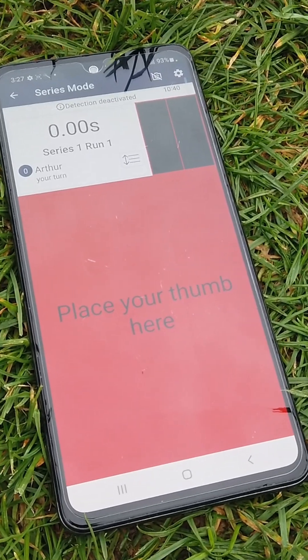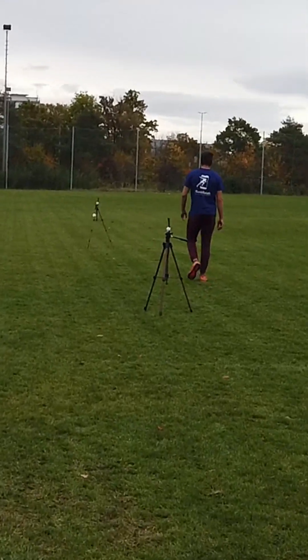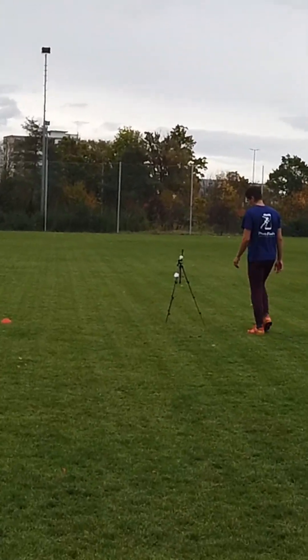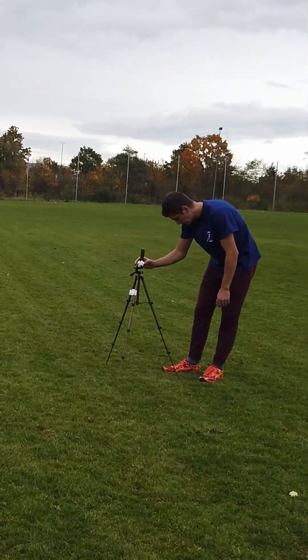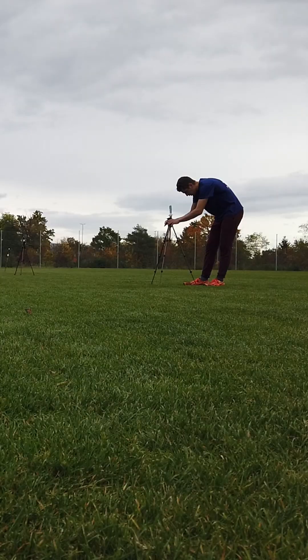The phone used for the touch start is placed at the starting line. The phone that takes the first intermediate time is placed at the 10-meter line. The phone that takes the second intermediate time is placed at the 20-meter line. The phone that takes the final time is placed at 30 meters. For a detailed explanation on how to correctly align your camera with the start or finish line, take a look at our camera alignment video.